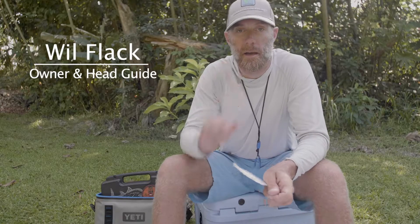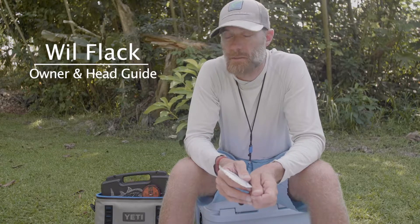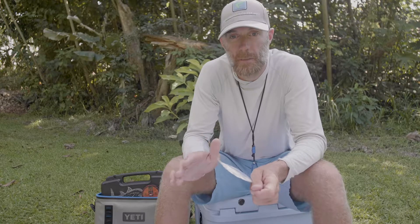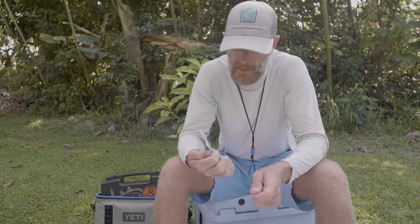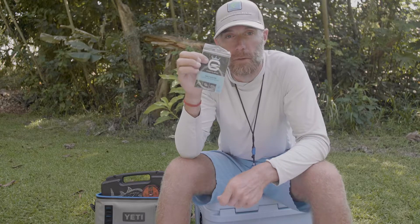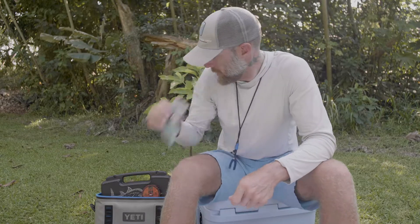The third knot in the series that I like to use on my boat on a daily basis is the Albright. I use it when I don't have a loop system from my backing to my fly line, and I use it a lot in my GT rigs for shock tippets. Today I've got a 20 pound Cortland tapered leader and I'm going to add some 40 pound shock tippet.